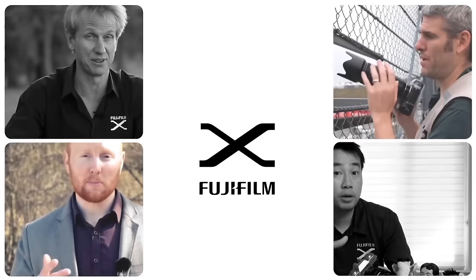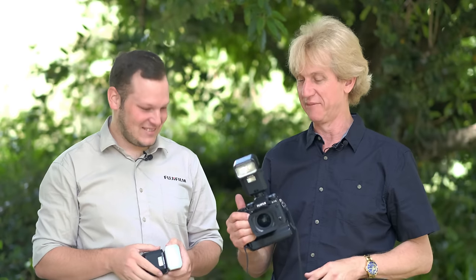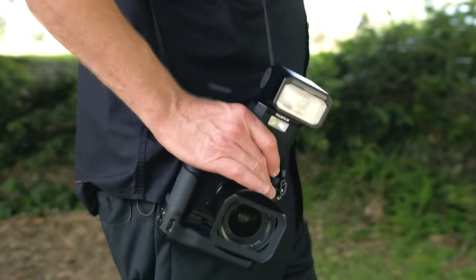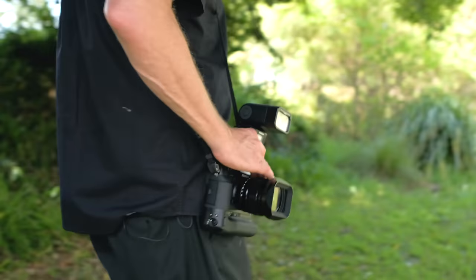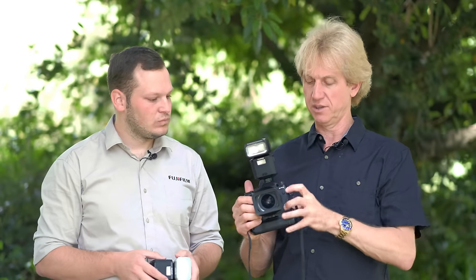A Guide Number 50 flash. We've been waiting a long time for this. It's a beautiful flash unit — very smart, very neat — and it's exactly what you've been waiting for for your X-Series cameras. It's weather-resistant, so it fits really nicely with the camera. If you've got the grip weather-resistant and a weather-resistant lens, this is going to work really well with it.